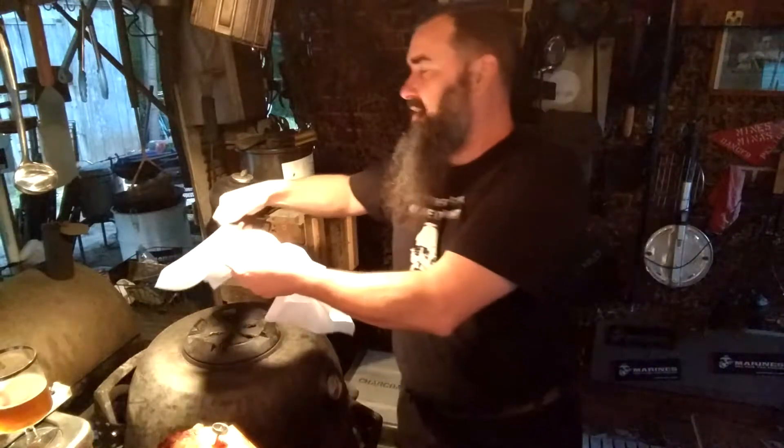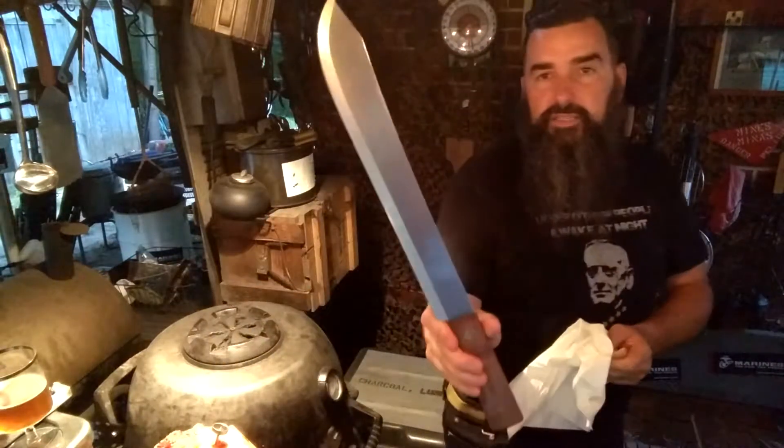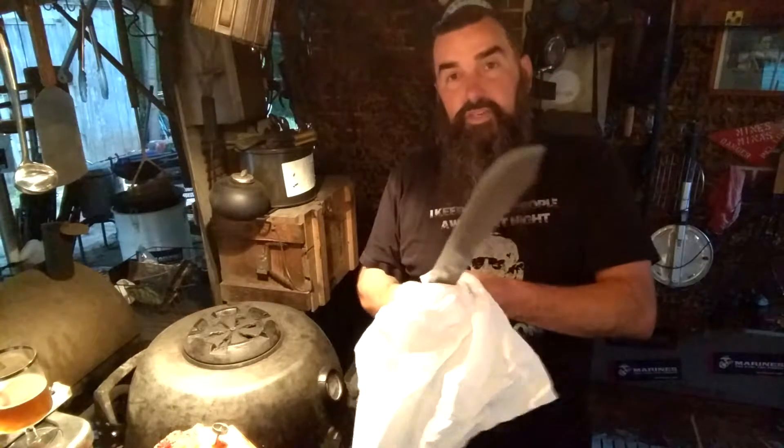Old Hickory from the Ontario Knife Company — 14-inch butcher. Sweet little rig right here. Real steel, not just stainless nonsense either. Vintage, classic. Almost a machete.